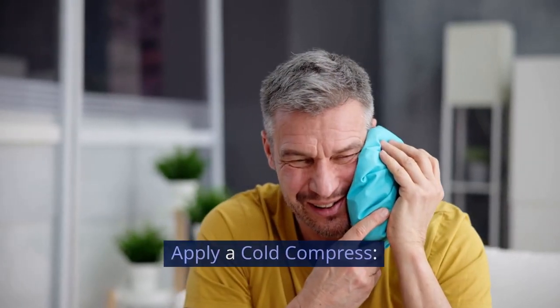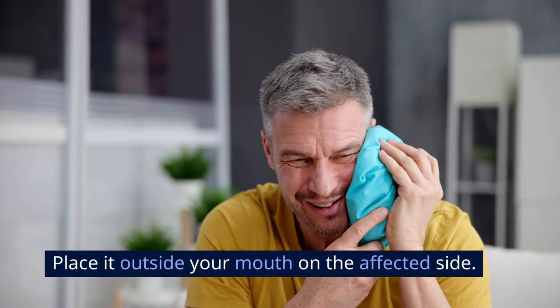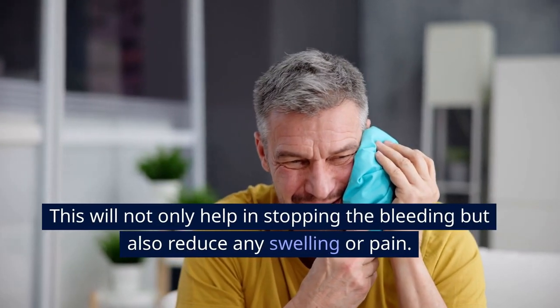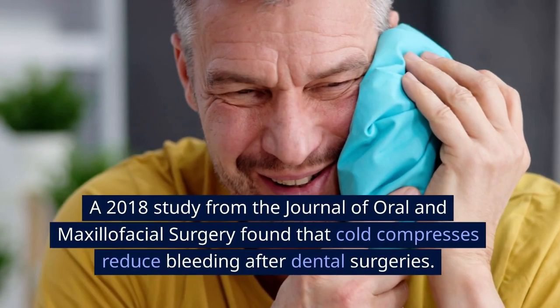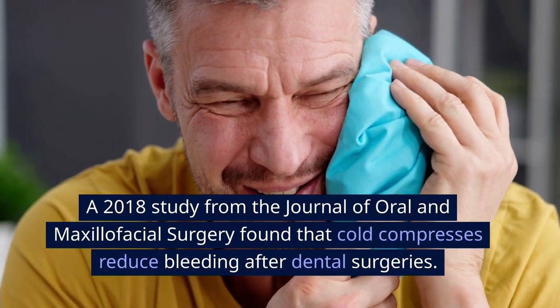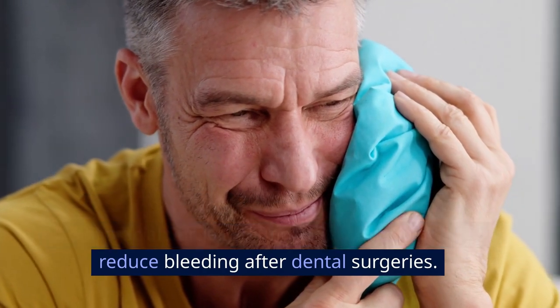Step 3: Apply a cold compress. A cold compress or ice pack can be a lifesaver. Place it outside your mouth on the affected side. This will not only help in stopping the bleeding but also reduce any swelling or pain. A 2018 study from the Journal of Oral and Maxillofacial Surgery found that cold compresses reduce bleeding after dental surgeries.